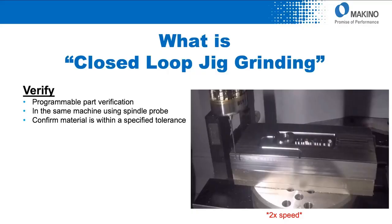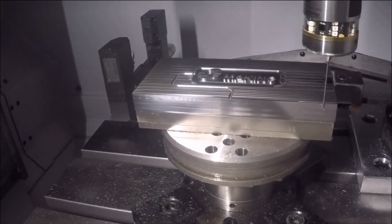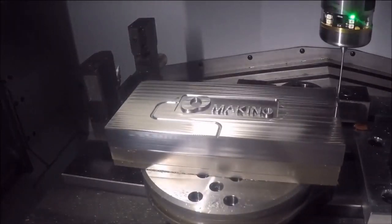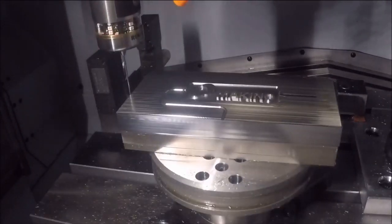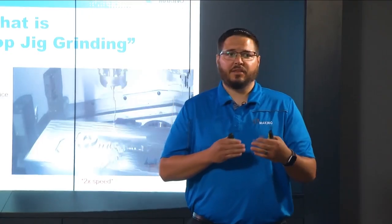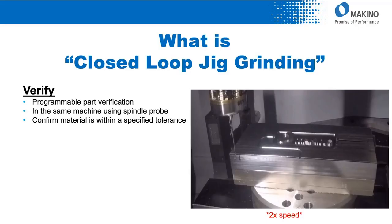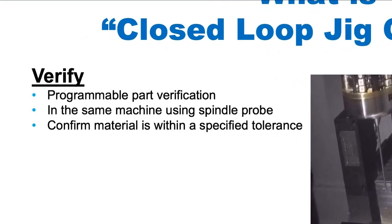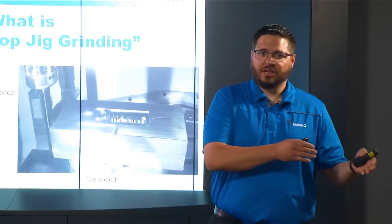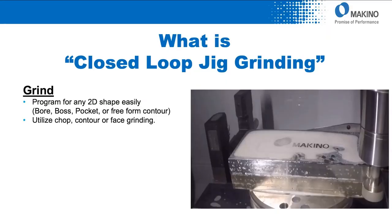Next up is our probing routine or verification step. Here we utilize the spindle probe optioned onto the machine, and via the CAM system we program the critical points where we'd like to control the tolerance. We simply specify in the CAM system the points we want to inspect, the tolerance associated with each, and where the rewind loops are going to take place inside the entire NC file. After the probe cycle is completed, it verifies if it's in tolerance. If it's not, it rewinds to the re-roughing or roughing stage. If it passes the specified tolerance band, it progresses into the next step — in this case, the grinding portion.